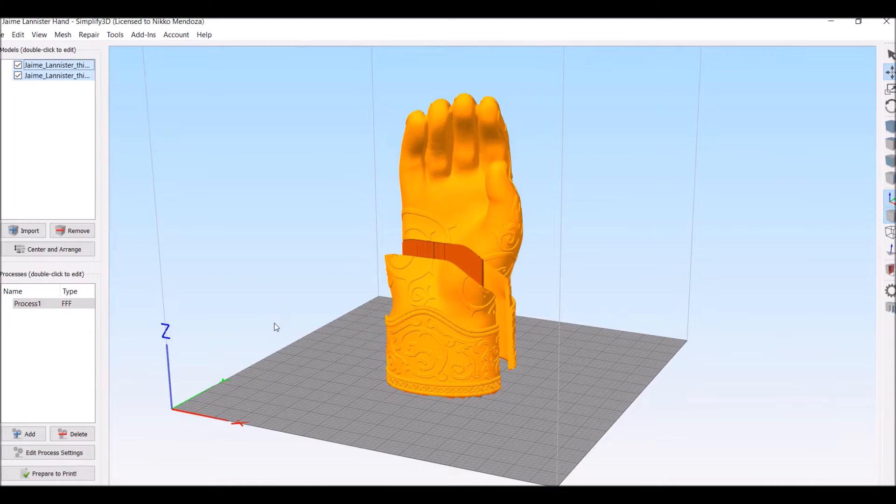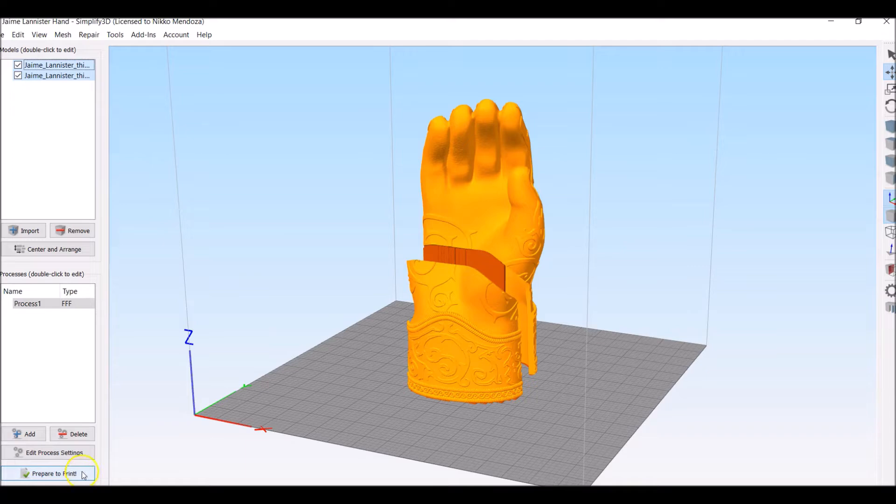Obviously, it's always going to be at 0.2 millimeter layer height. I'm using S3D right here. Prepare to print and then it'll do its thing. You're going to save it, put it on the printer. I'm going to be using a CR10 S4 for this as usual. It's easy to use, and it's going to go now.